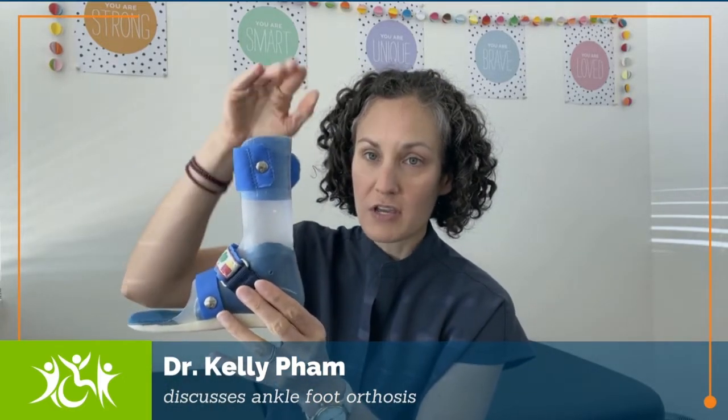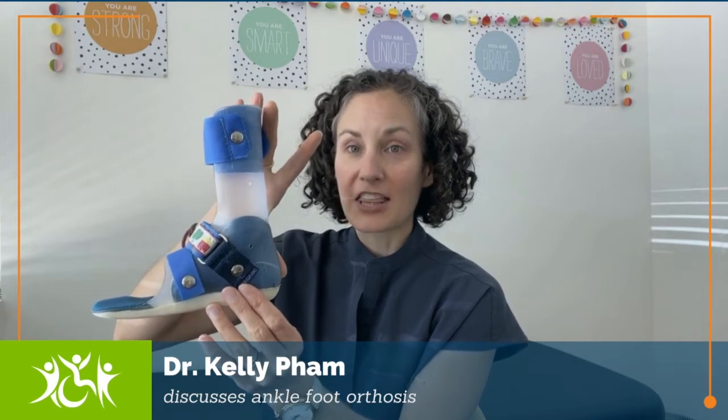You'll see that the AFO is tall, so it goes up to just below the knee. This is a little AFO, and with the fact that it's tall, it helps to control a different movement at the ankle.